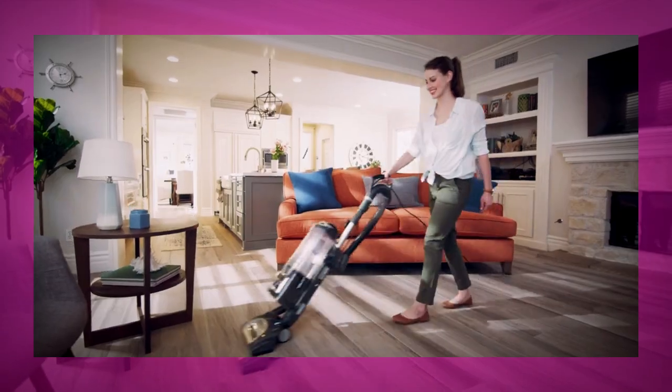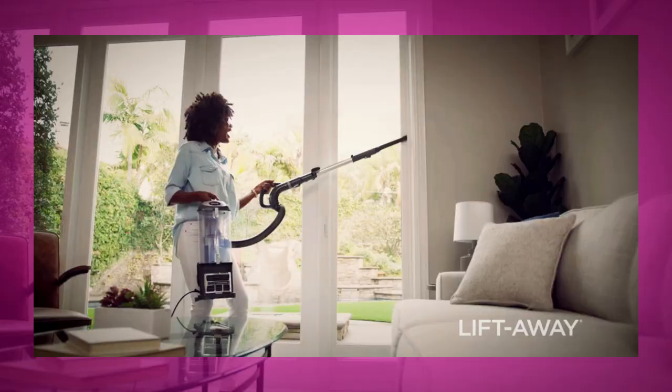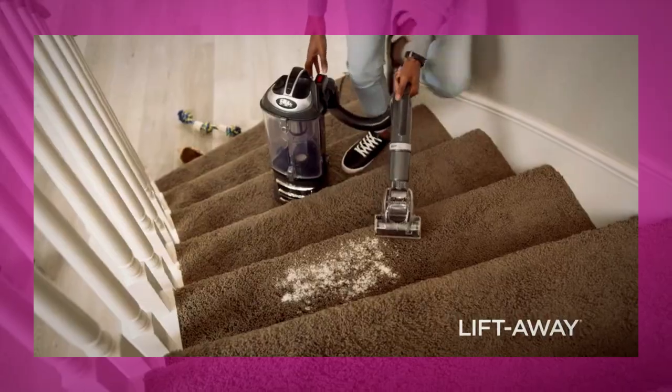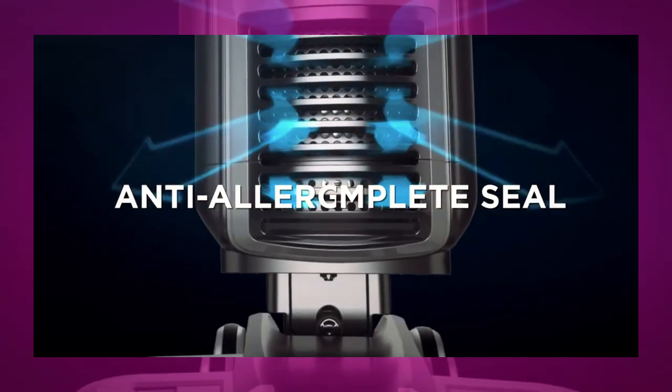Anti-allergen complete seal works with a HEPA filter to trap 99.9% of dust and allergens inside the vacuum cleaner. Based on ASTM D1977, of particles 0.3 microns or larger.